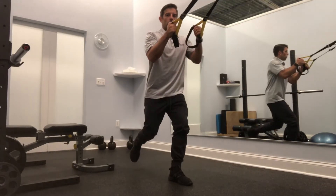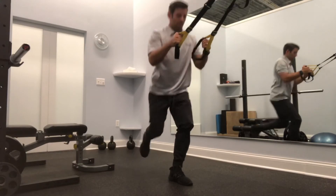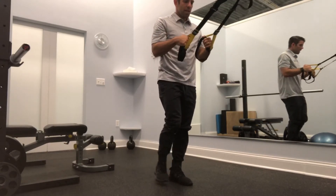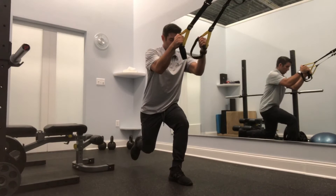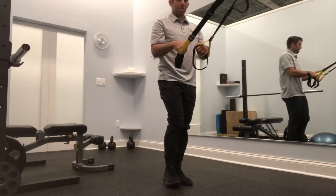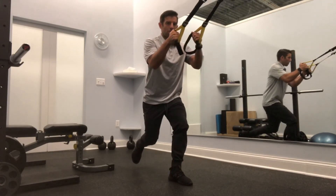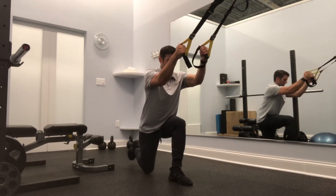We're going to start slowly going back. The idea here is to tap the knee on the back and then come back up. What we want to try and do is to keep that shin perpendicular to the ground and then back up. This is going to help take some of the pressure off of the patellar tendon, the front of the knee, but also continue to work our single leg strength.